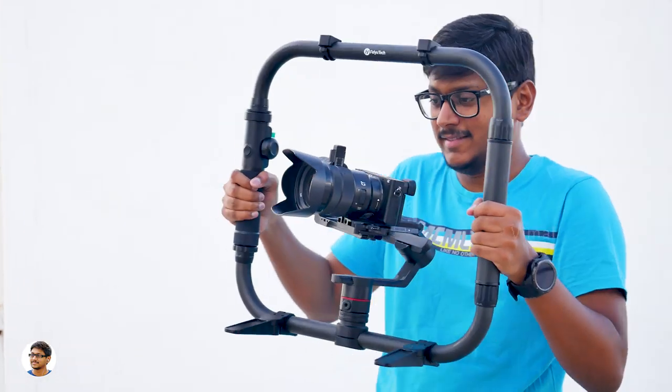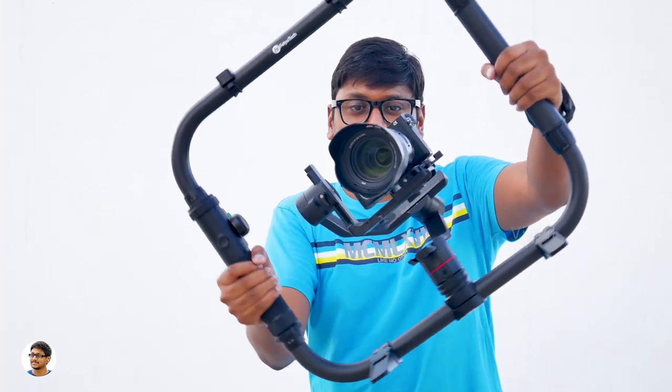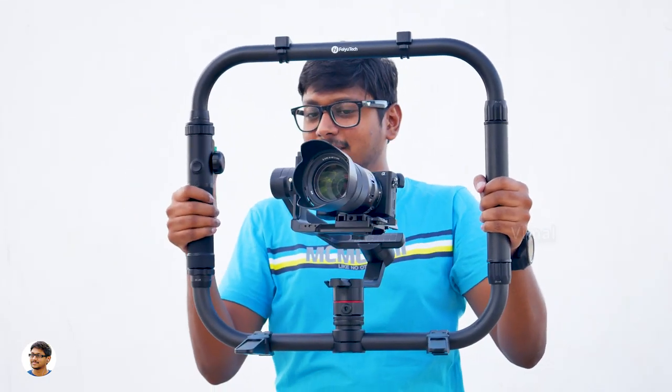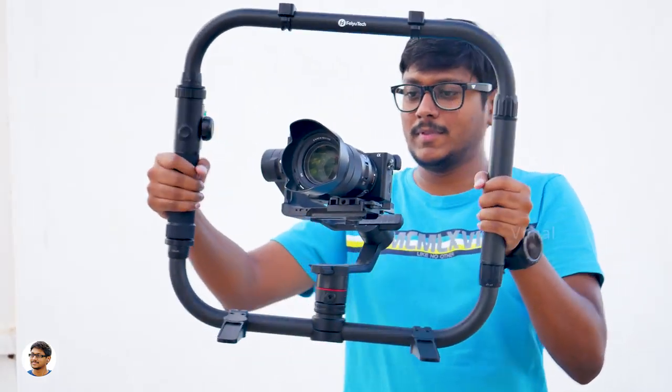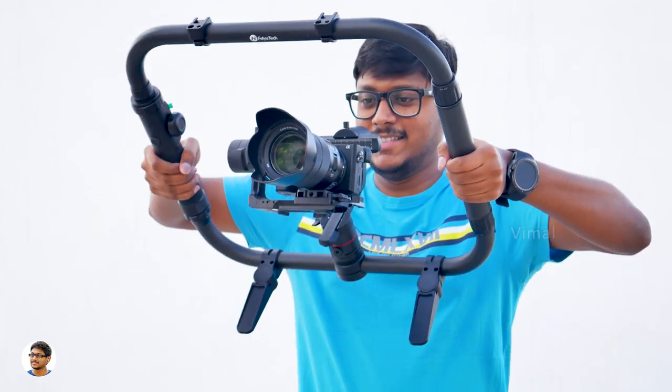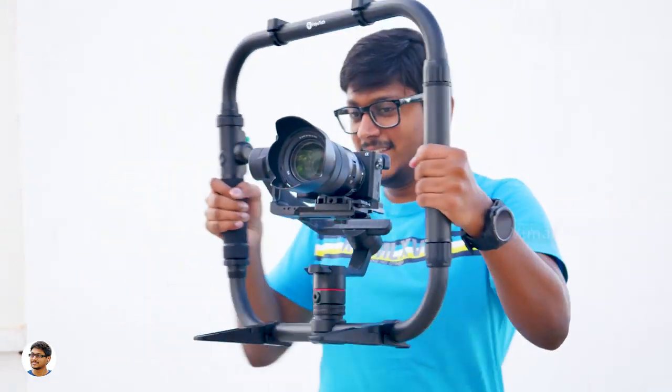Since it's made of carbon fiber, the cage is super strong yet very lightweight. For some reason, whenever you hold these dual handle grips, it gives the same feel as if you're holding a car steering wheel. I really love this accessory.